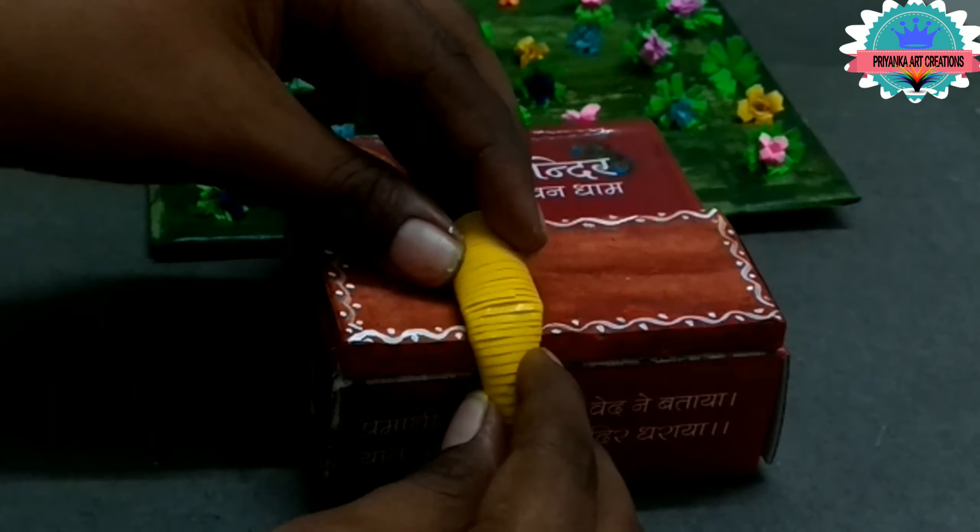Radha Rani — apply glue on it, apply glue on it, and now paste it.